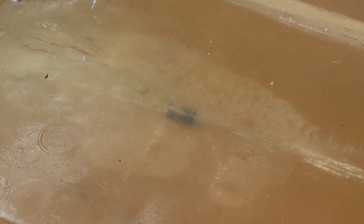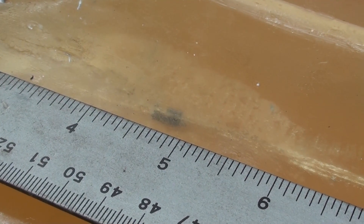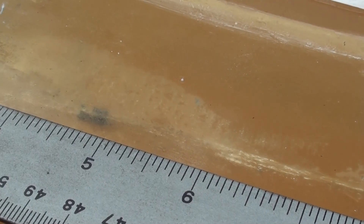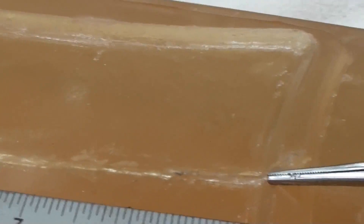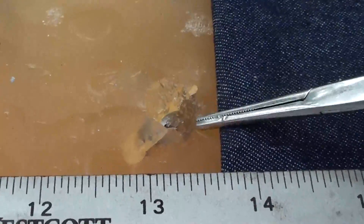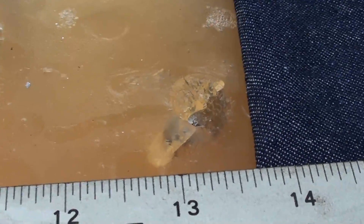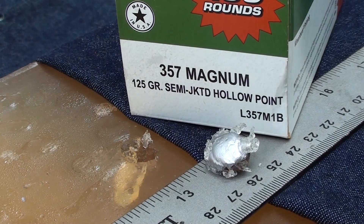Not a very long wound track, but a very devastating one. The wound track itself looks like it only went about six inches, then you can see it starting to fade away and streamline down into the second block. There it sits — thirteen and a half inches.